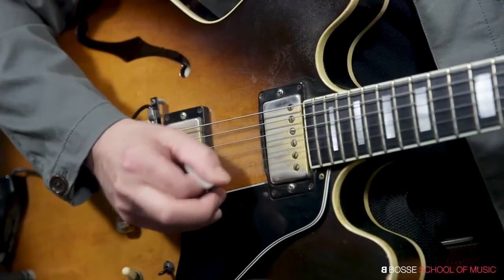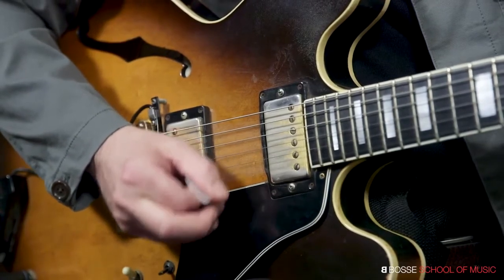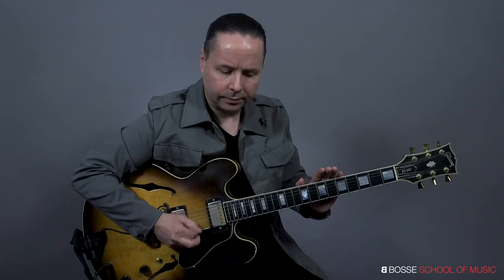When I angle the pick, it's very fluid. Very nice.